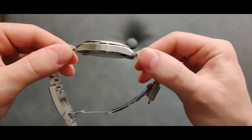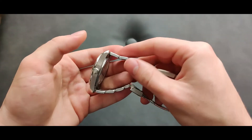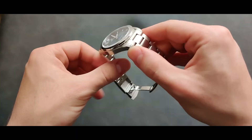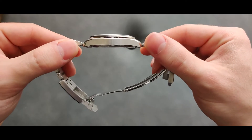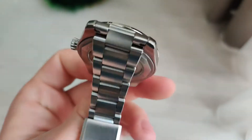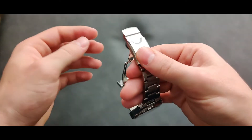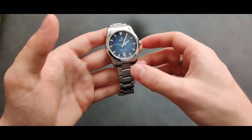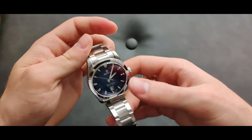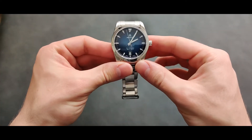The last pro I want to mention is the overall proportions of this watch. It's so balanced — I fell in love when I first saw the profile. They've put so much thought into it, from the bracelet with its quick adjustment to all the small details that make the difference. I think this is a gorgeous watch. But of course, nothing is perfect.